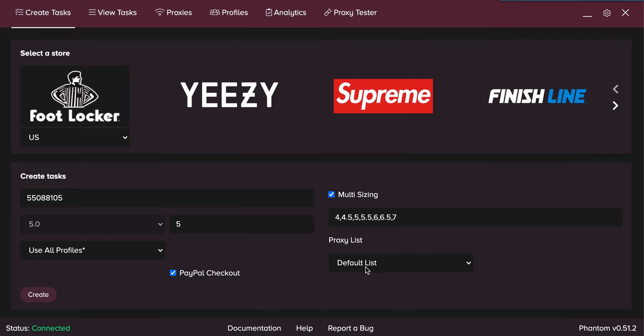For the proxy list, if you have different proxies set up in different lists, this is where you choose. If you want to go localhost, which we do not recommend, click none. Default list is the default list, and then you have whatever specific ones you have set up.